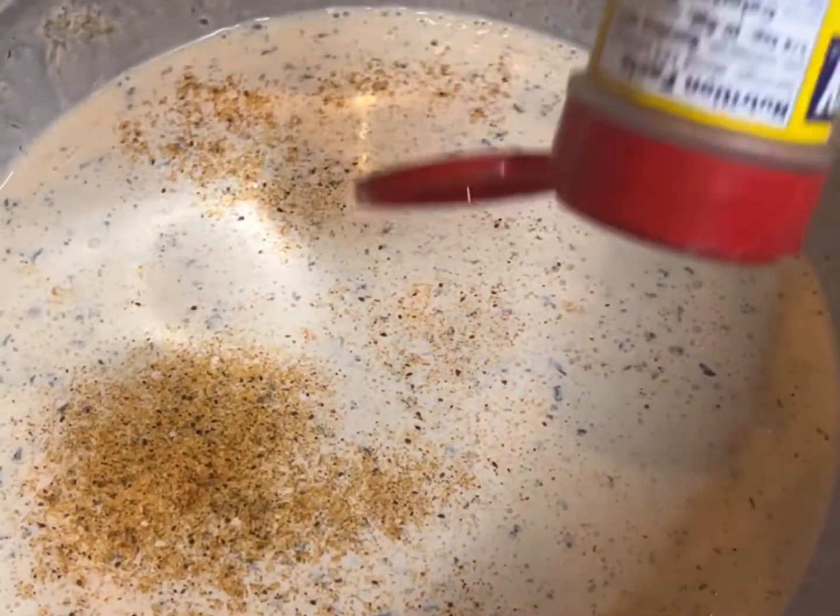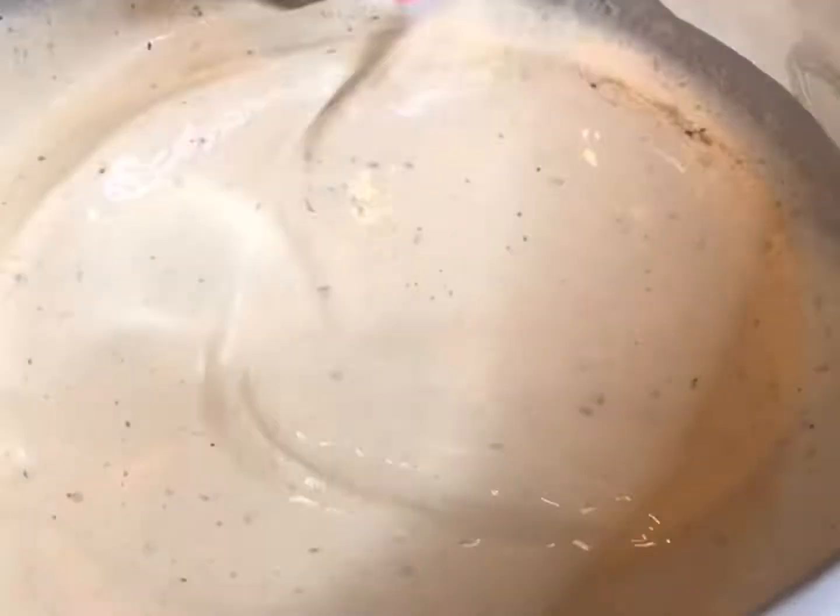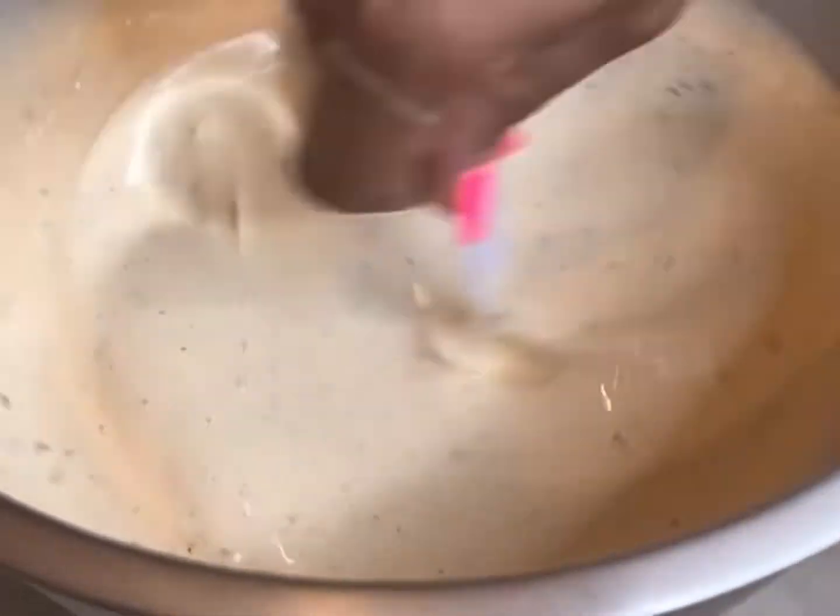I'm just adding in a little more hot sauce and stirring everything up, getting it well mixed, plus a bit more seasoning because your girl loves flavor. Yes, I'm using a plastic fork — do not judge me.